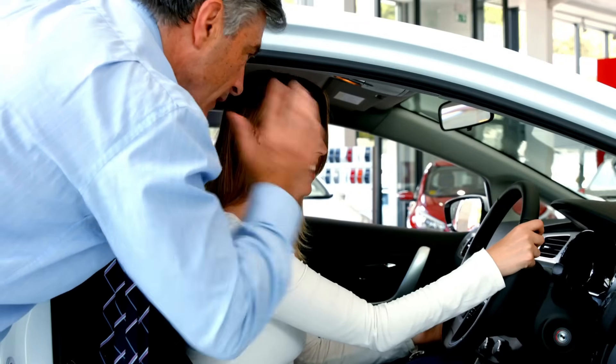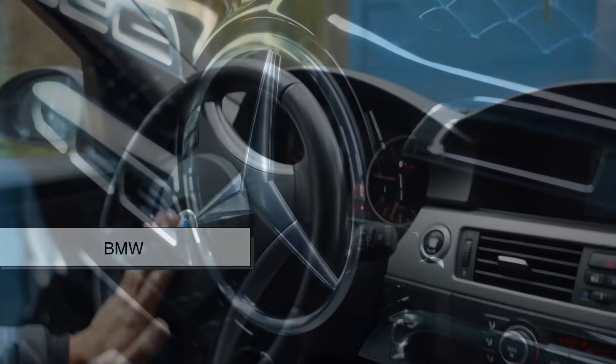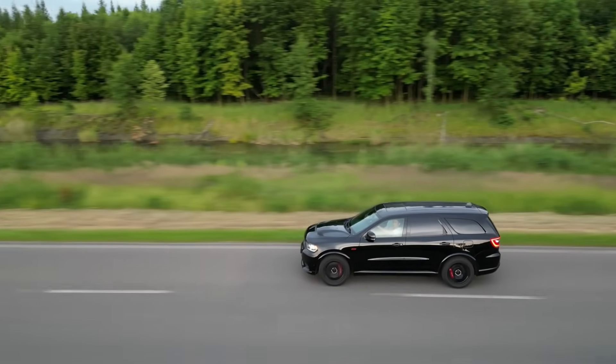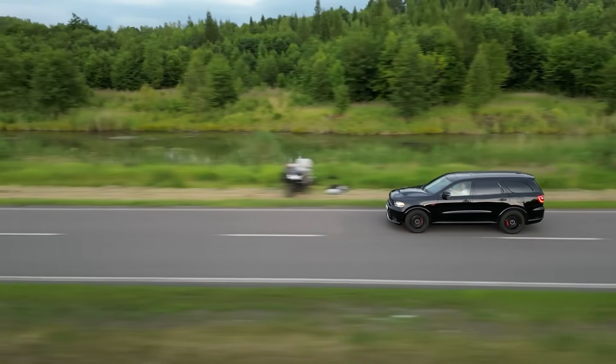You'll most often find temperature-controlled cup holders in luxury or high-end models — brands like BMW, Mercedes-Benz, Audi, and Lexus. But the technology is slowly trickling down into mid-range models as well. As the components become cheaper and more compact, it's likely we'll see more cars offering this feature as a standard or optional upgrade.